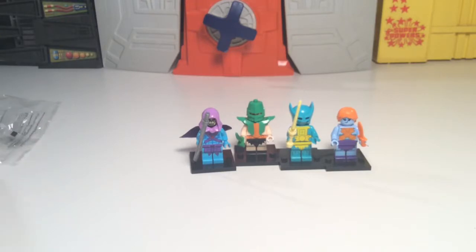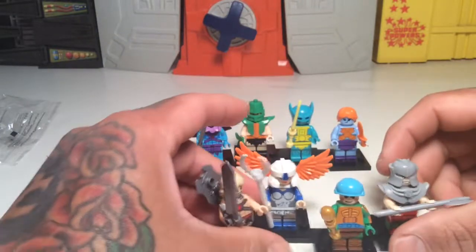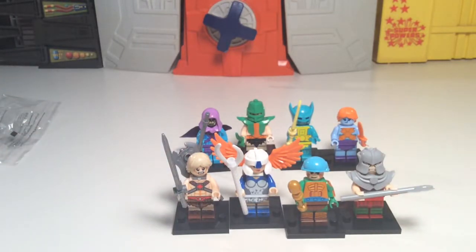That's a look at them all so far — that's all the bad guys, and all the good guys right here. Got them all on eBay for about 17 or 18 bucks or so. I believe I'm missing two other figures — Tila and Zodak. I think they also make Evil-Lyn, which I wouldn't mind getting. Look them up on eBay — just search custom Lego He-Man, Masters of the Universe, or MOTU minifigures and you should be able to find them pretty easily. Thanks for watching y'all, more videos definitely on the way. Y'all have a good one, go have some fun with toys. Later y'all, peace.